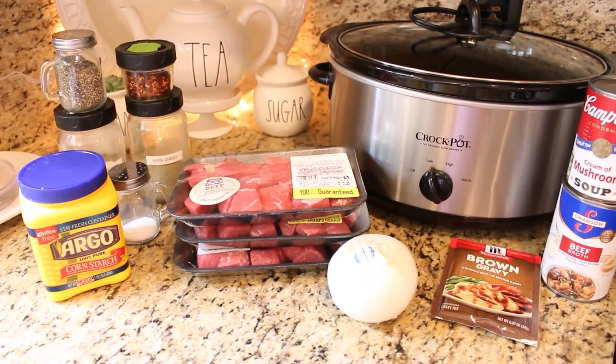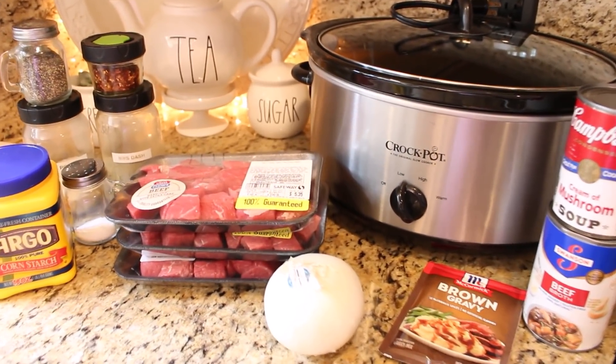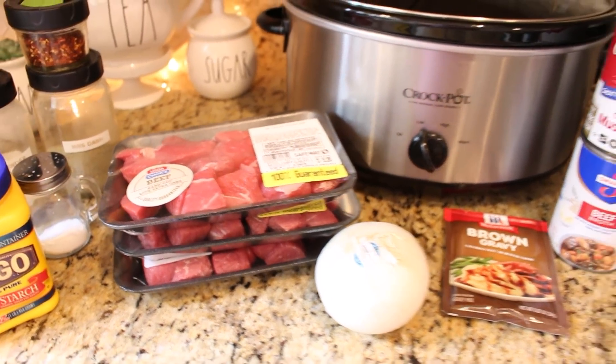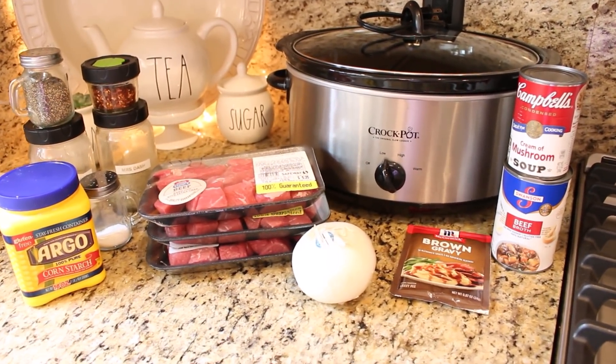Today we are making my version of beef tips and gravy. This recipe is so easy and it's really perfect for fall days or just about any day of the year. It gets better the longer you cook it, so I want to get it going this morning so that we can have it later on this afternoon for dinner.